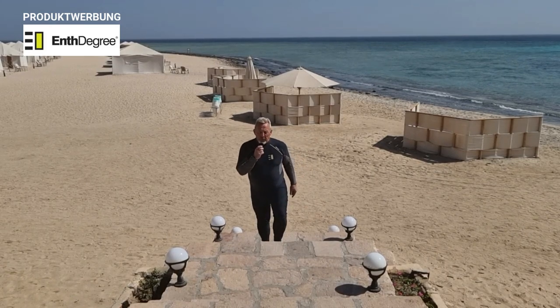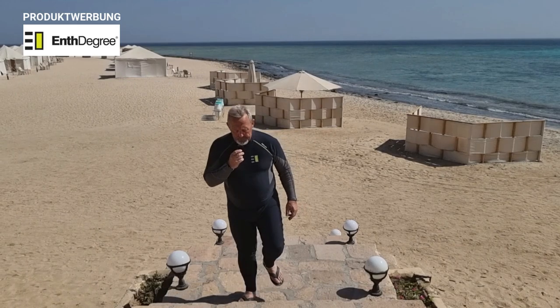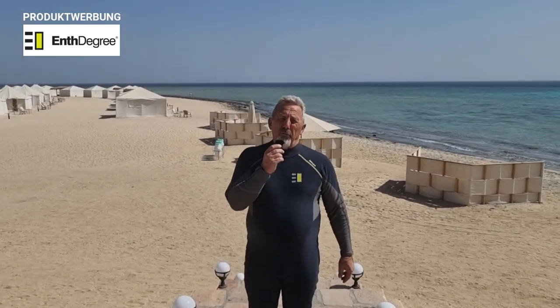Und da seht ihr was Wunderbares, was ich da trage. Das ist der neue Entegri. Und der Entegri ist im Grunde genommen ein Tauchanzug. Wird beworben als dieser, aber auch als Stand-Up-Paddleboard-Anzug, zum Gebrauch für Kitesurfing, Surfen und auch für Tauchen. Entegri bewirbt den Anzug außerdem als Unterzieher für den normalen Neopren.